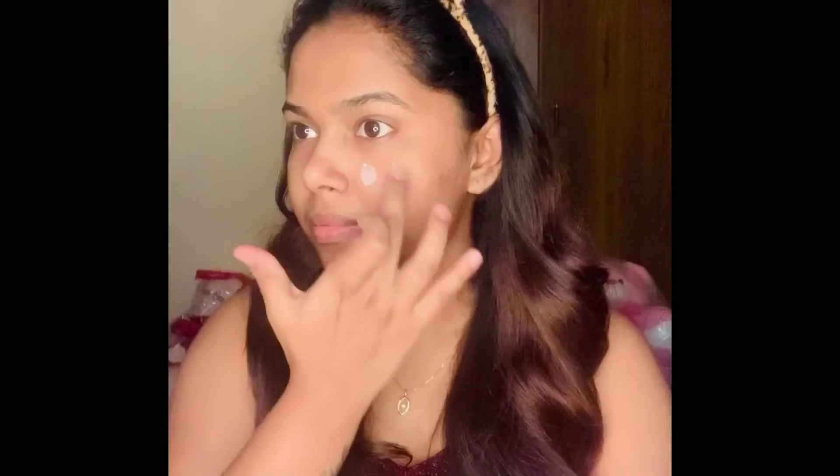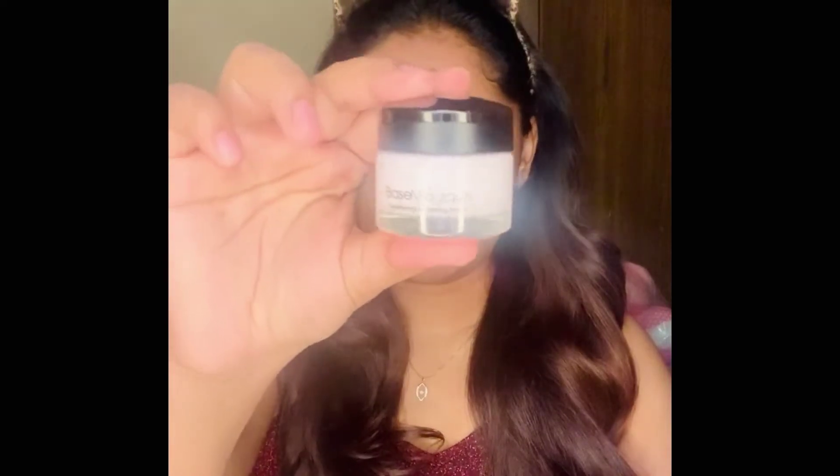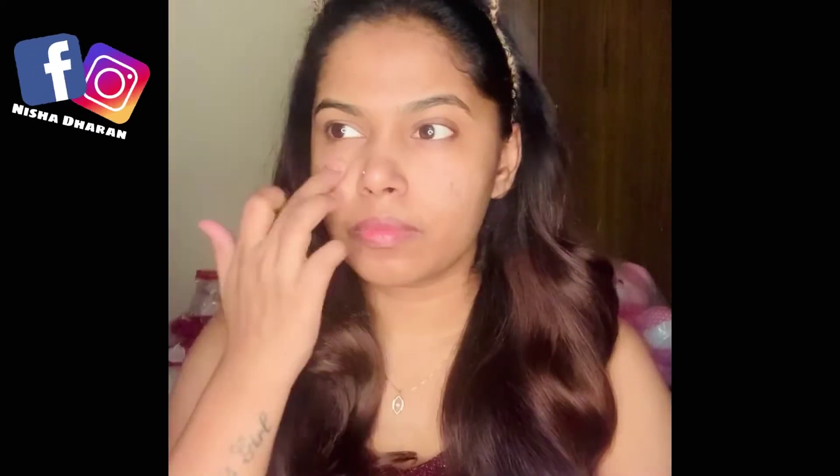I'm starting off by applying some moisturizer — I'm using the Pond's lightweight moisturizer. Moisturizing skin helps create that soft, smooth base for our makeup. Next I'm applying this Baby Lips lip balm from Maybelline to prep my lips. Then I'm applying the L'Oréal Base Magique primer — this primer works magically, it just blurs out all the pores instantly and I highly recommend it.